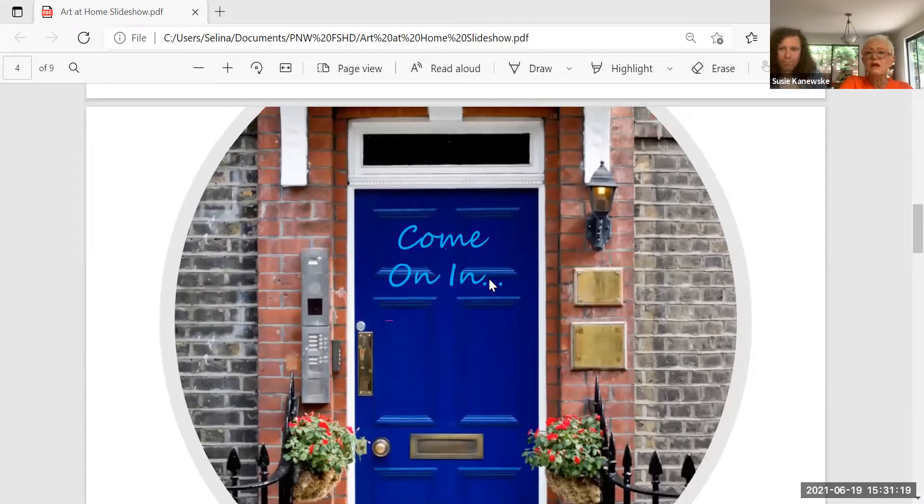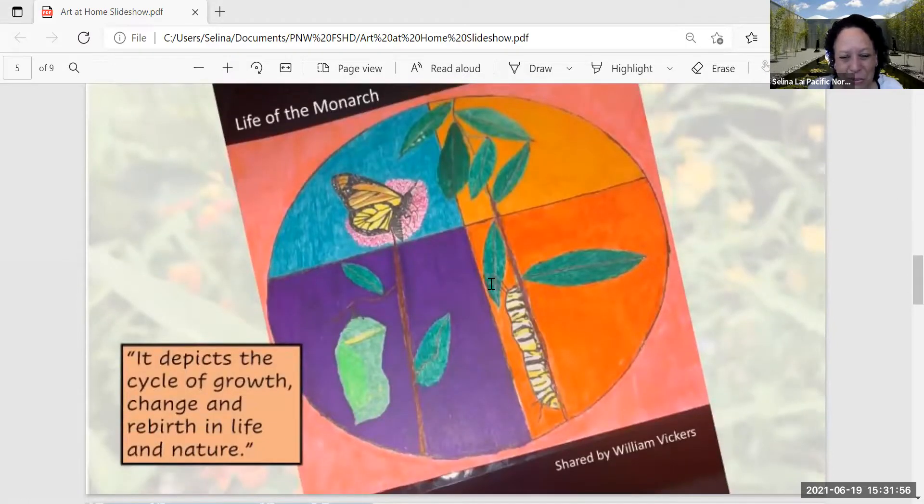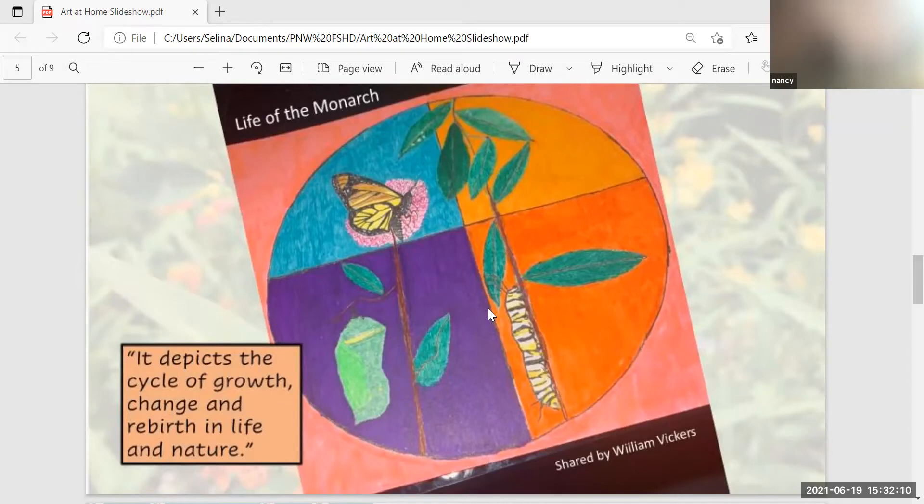Susie and I just thought — we've been stuck in our homes for almost a year and a half, and something that has sustained both of us is the art in our homes. We thought it would be really cool to make our own art exhibit and see what people love in their homes. This first piece was submitted by William Vickers — it's a monarch butterfly with the life cycle shown. The use of color is really nice.